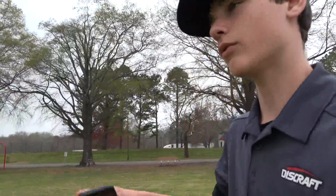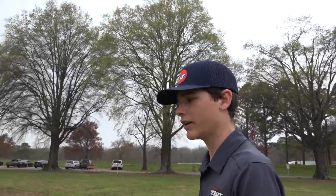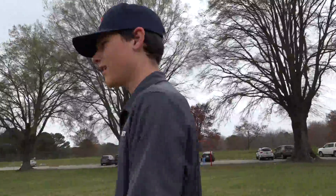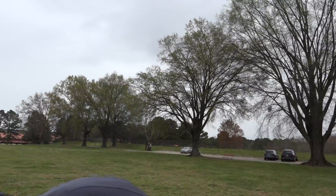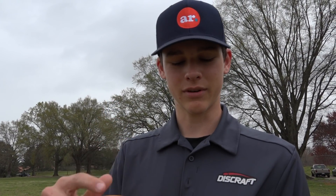If you throw 300 feet, you can kind of assume this is probably just going to be straight to overstable for you. If you throw farther, you can assume you probably can't use it for anything other than a roller. But again, I really liked it. If you want to see more reviews like this one, make sure to let me know down in the comments with another disc you'd like me to review. Thank you guys for watching — make sure to pick one of these up whenever they release, and see you in the next one. Peace out.